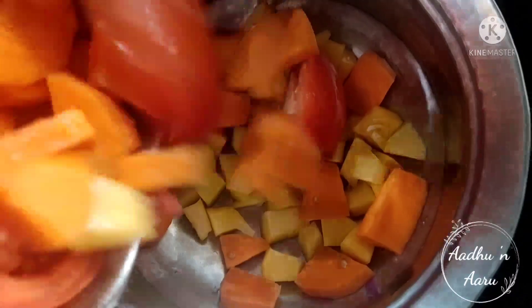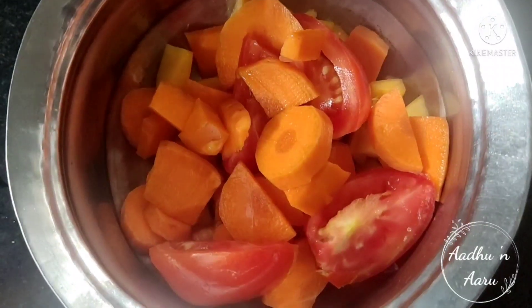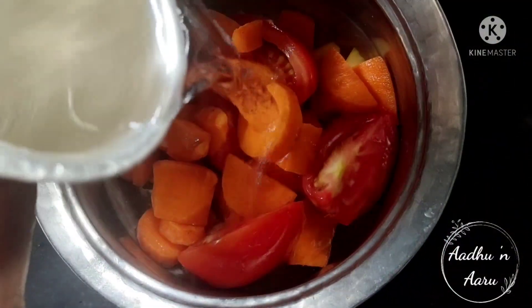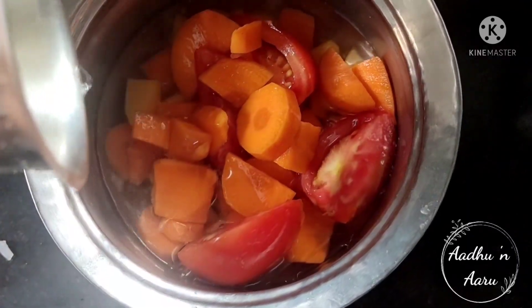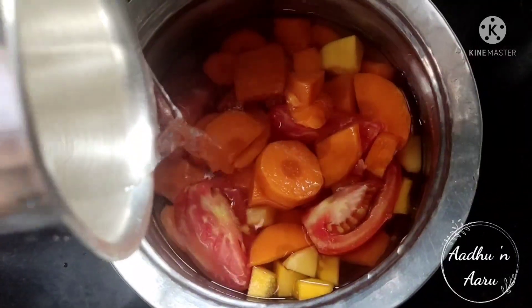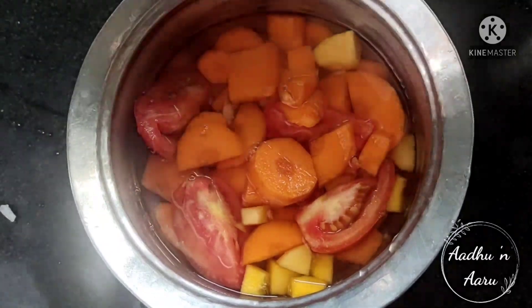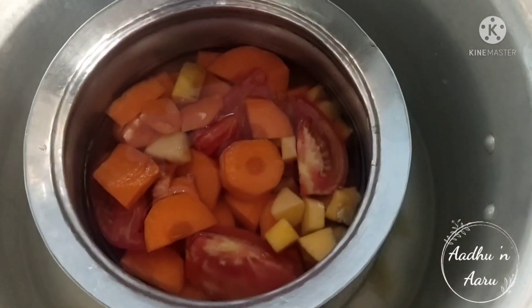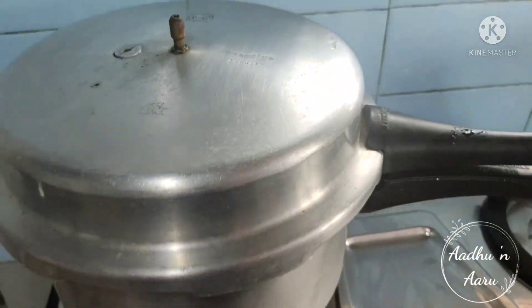Now add all the vegetables to one container — chopped pumpkin, carrot, and tomato. Add one to one and a half cups of water. Now place the vessel in a cooker to boil it. You need to boil it until three whistles.